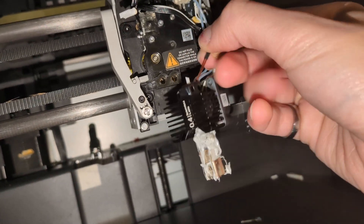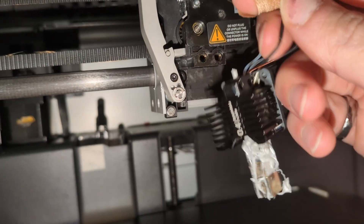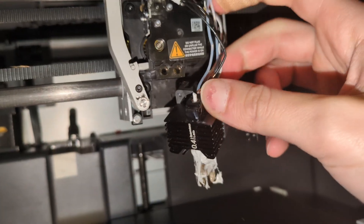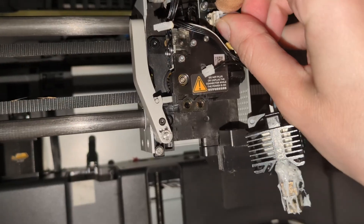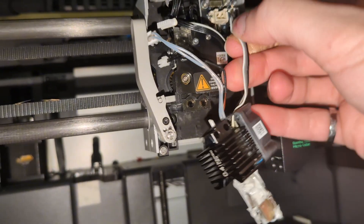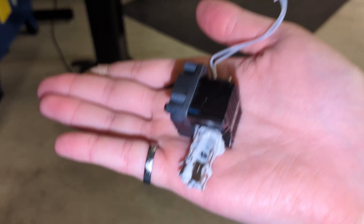Once the hot end is dislodged from the extruder assembly, there are a few cables to unplug. The skinny bronze or brass colored cables with heat shrink are the thermocouple — try to get to the connector rather than pulling the cable. The thick cables are for the ceramic heater cartridge — again, pull at the connector. Finally, there's a four-cable connector with one white, two gray, and one black wire for the fan. Remove all connectors at the source.